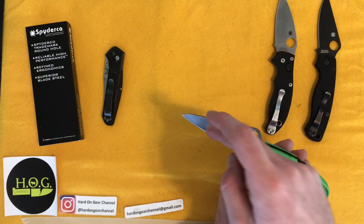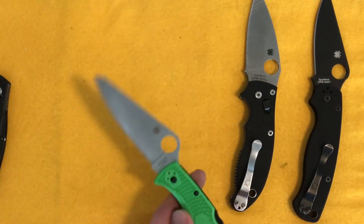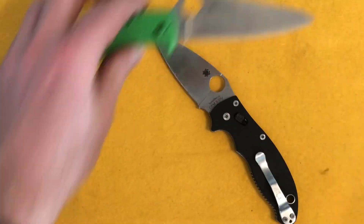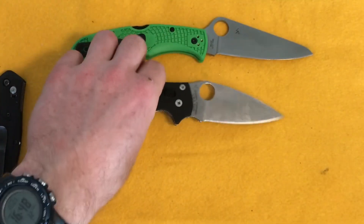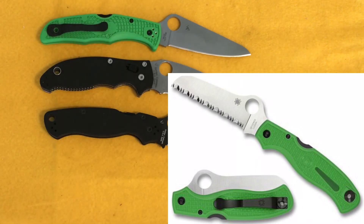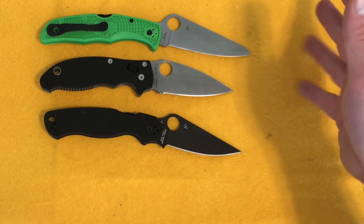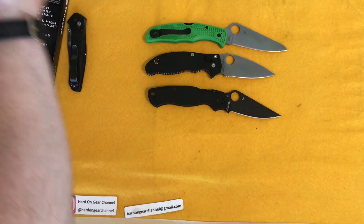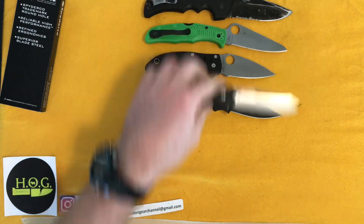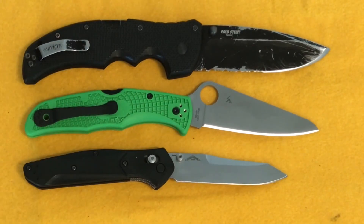The blade is a modified drop-point style — not a wharncliffe — just a different kind of 'wounded bird' shape, as Metal Complex would say, compared to the Paramilitary 2 or Mannix 2. Let's do some size comparisons: here's the Mannix 2 and the PM2 next to the Pacific Salt 2. The Atlantic Salt is a variant with a blunt tip — for diving so you don't stab whatever you're cutting in the water. The Recon 1 is closer in size, and then the Benchmade 940-2.